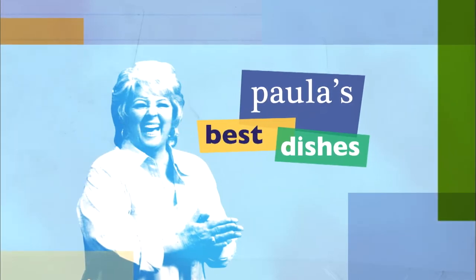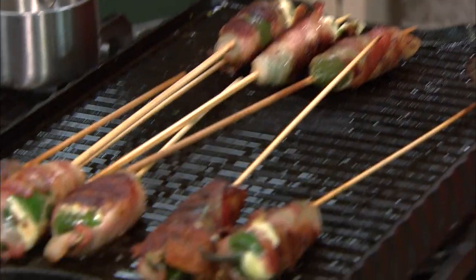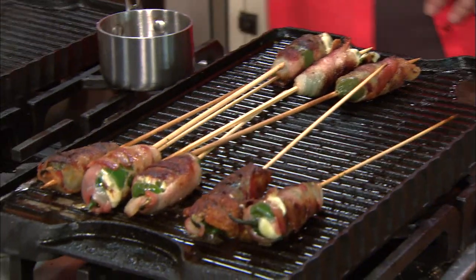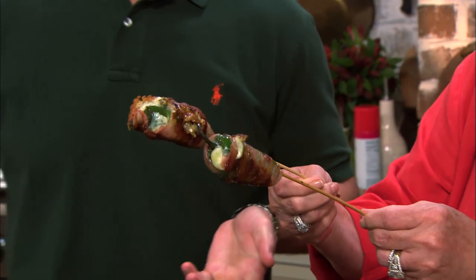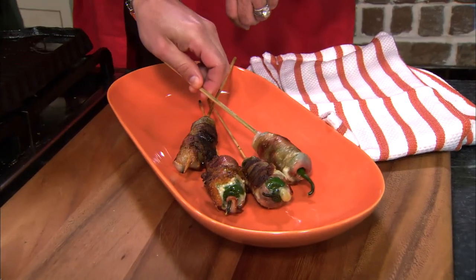I hope y'all are enjoying the show, and I wanna hear from ya — tell me what recipes or videos you'd like to see me make by just leaving a short comment below. Yes, yes, double yes! Y'all, just look at these bacon-wrapped jalapeño poppers. And you know what? They're really pretty, too. I think they're beautiful. Let's get them off, Bobby. I just can't wait to taste.